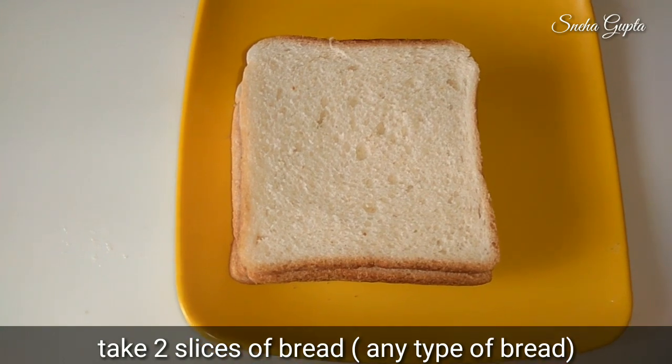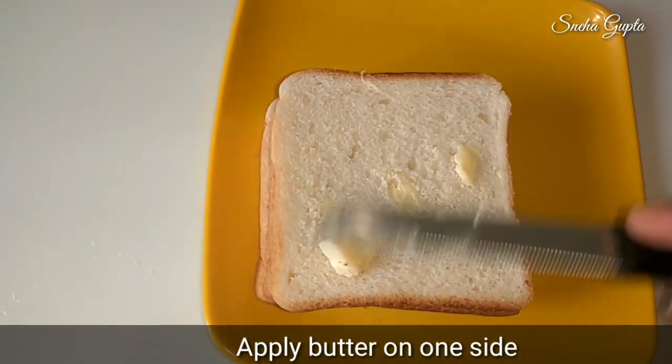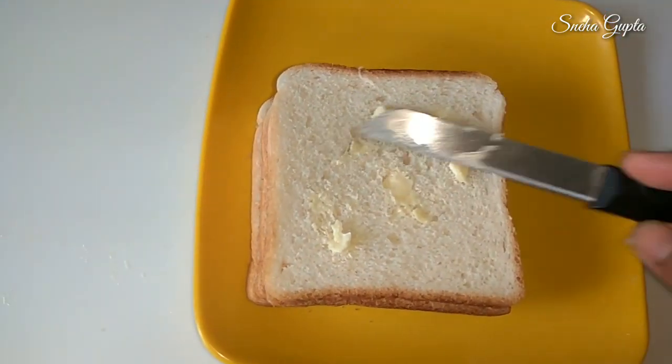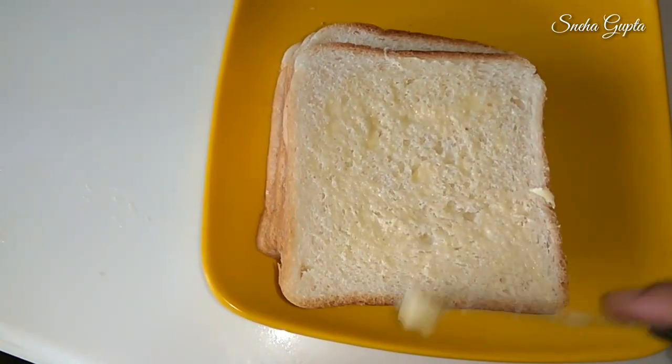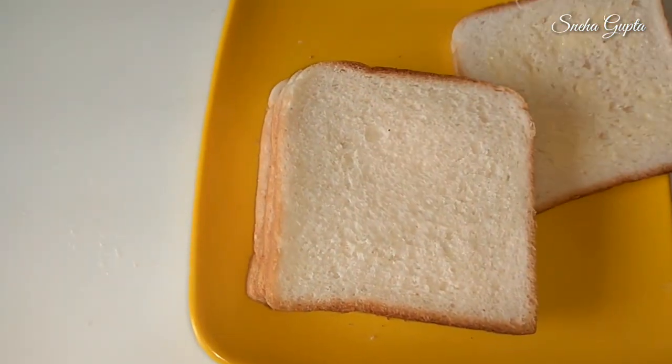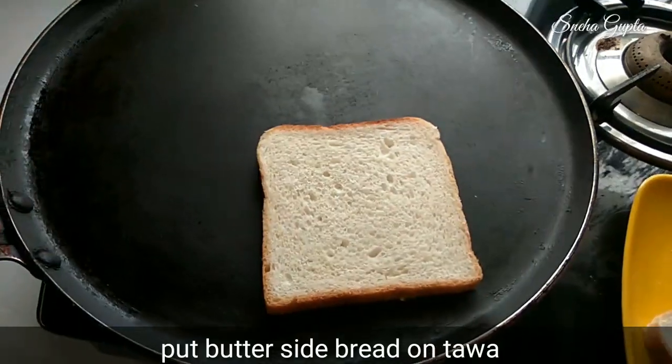Now add the bread slice and we will apply butter on it. You can use any bread you like — white bread or brown bread.